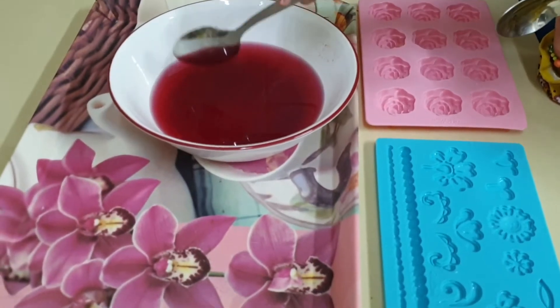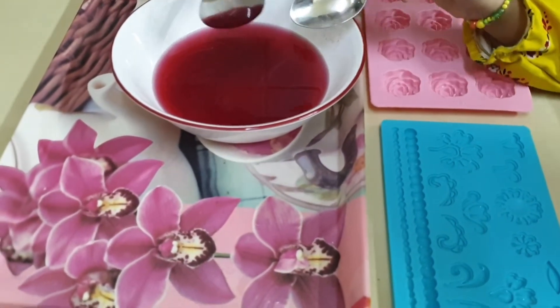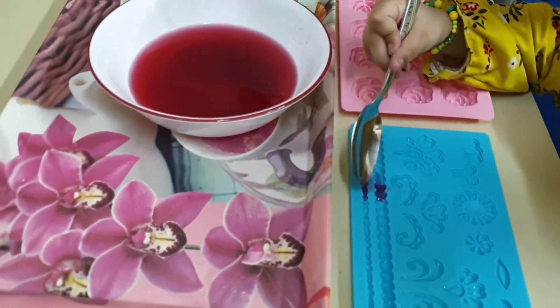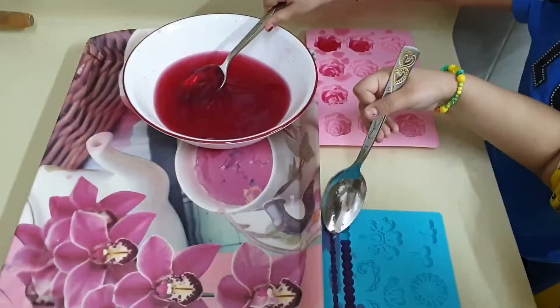It's falling. Now we will take the spoons and put it in the designs. Oh, did I do it? It's nice. Oh, it's nice.